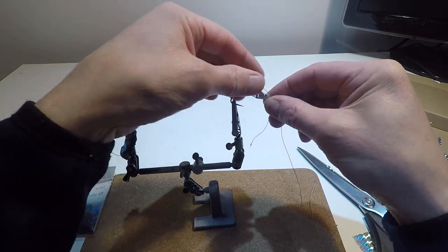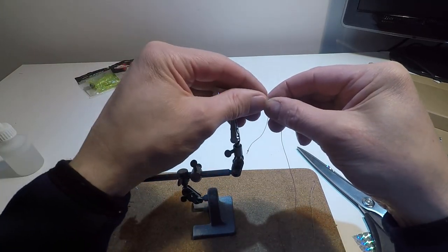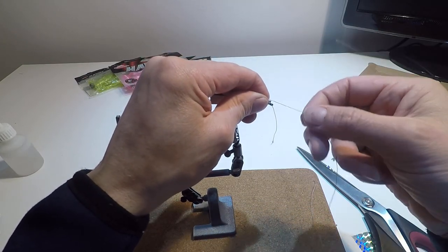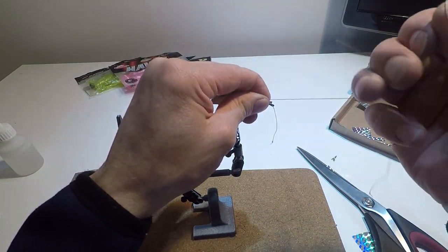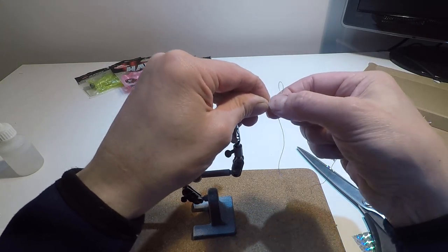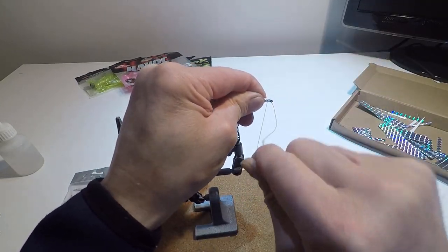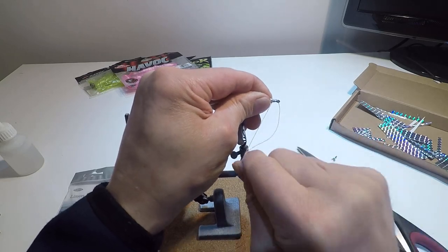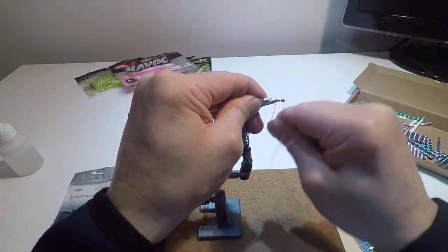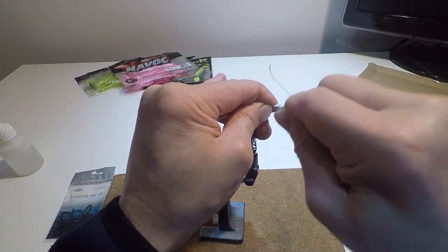It's a little bit difficult to see as I'm looking through my camera lens at the same time. I'm going to take the long piece — not the bit that's gone through the eye of the hook — and whip it around the hook shank and the holographic tape, probably going around about between 15 and 20 times.